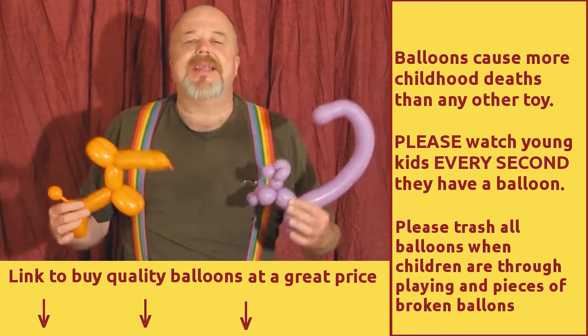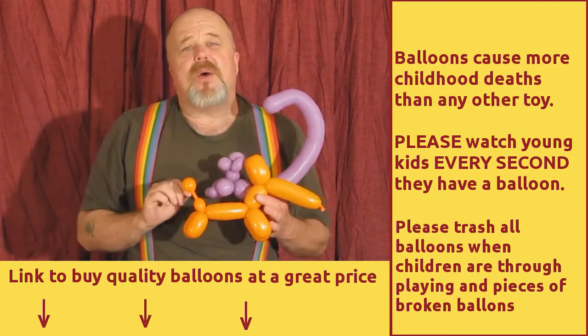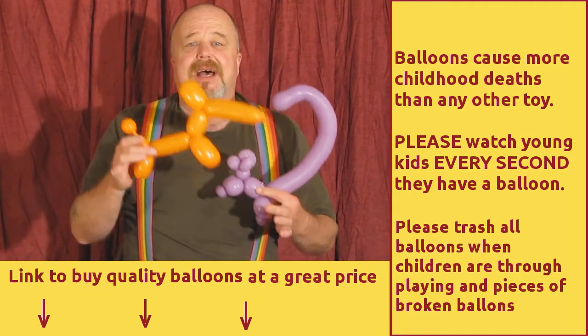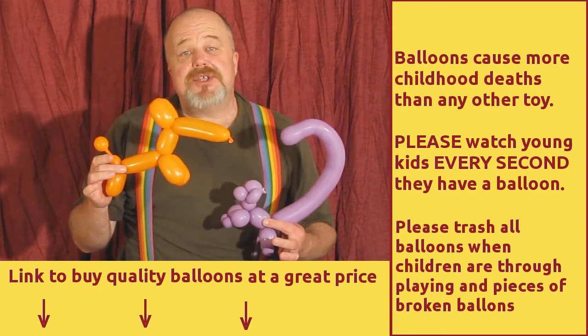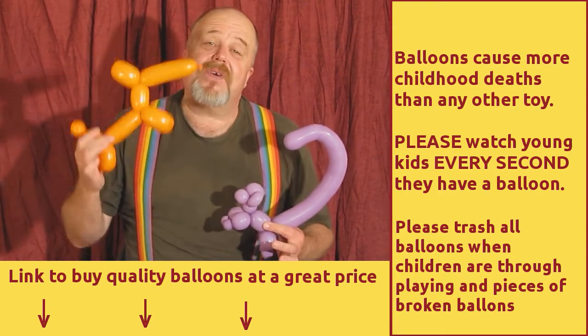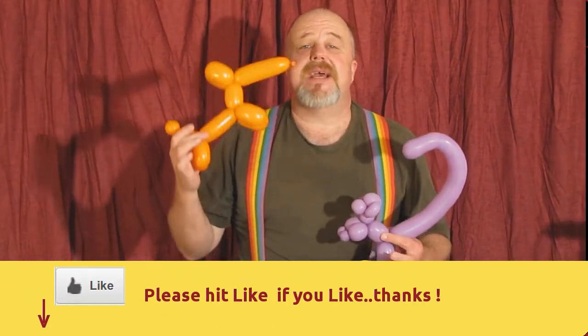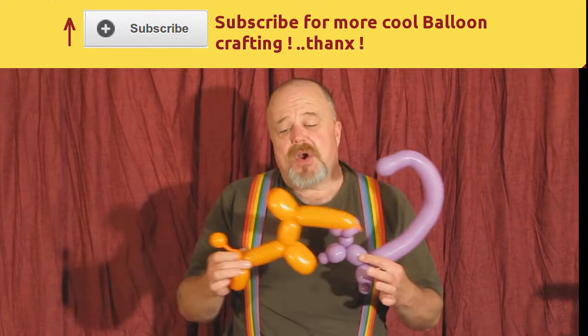Welcome everyone. I'm the balloon making guy and I'm going to show you how to make a great balloon. First, I want to give you a safety warning. Balloons are a very serious choking hazard for little ones. Never, ever, ever give a balloon to a child if you're not going to watch it every second. They're a serious choking hazard.